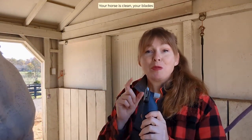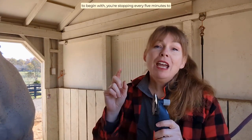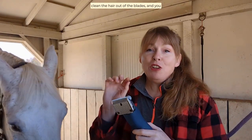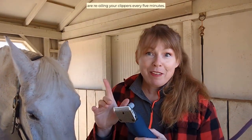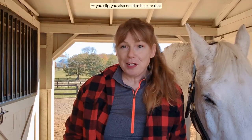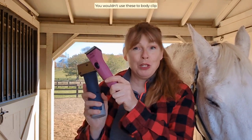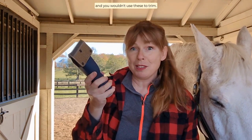Your horse is clean, your blades are clean, your blades are sharp to begin with. You're stopping every five minutes to clean the hair out of the blades, and you are re-oiling your clippers every five minutes as you clip. You also need to be sure that you're using the right clipper or trimmer for the job — you wouldn't use these to body clip, and you wouldn't use these to trim.